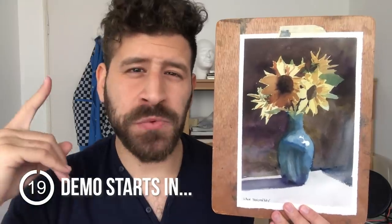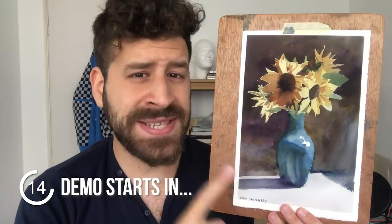What's up, Liron here, and today we're going Van Gogh and painting sunflowers in watercolor. This is much easier than it seems — it's great for beginners, it's relatively easy, fewer layers. Make sure to stick around till the part where I add the background, because this is what really makes it pop, and I think you're going to really enjoy this one, so let's get started.